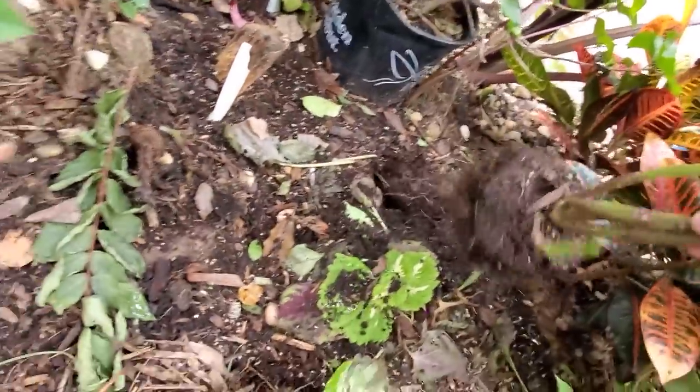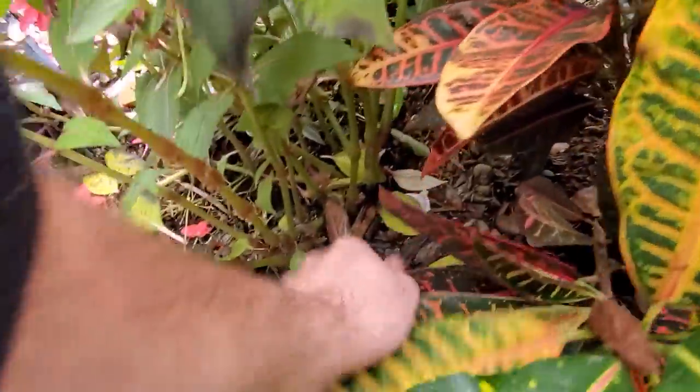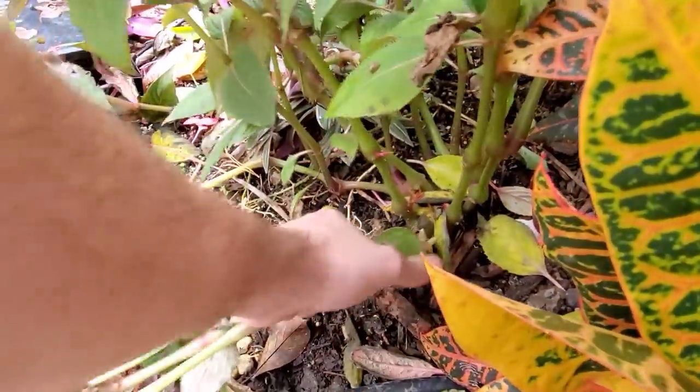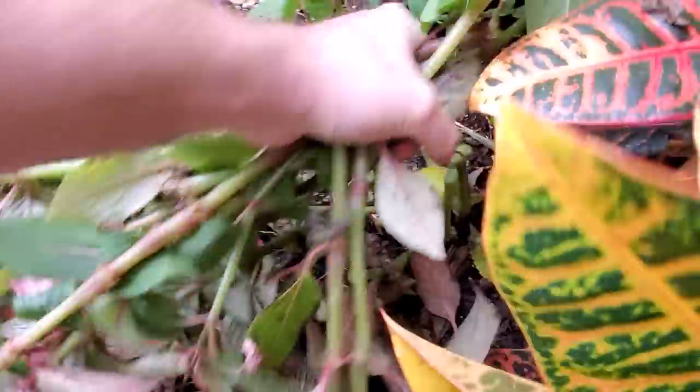Gotta get the annuals out. That rooted in real well, didn't it? That can be one of the issues with using micro-irrigation — the micro emitters. They're like sprayers.